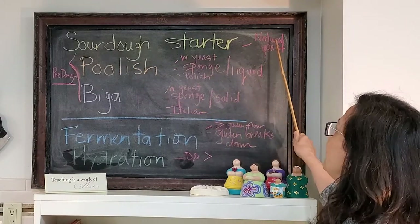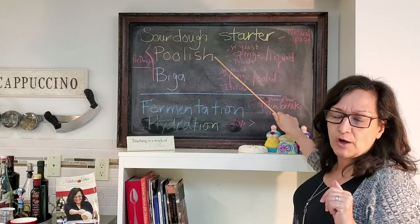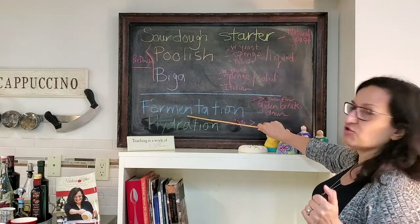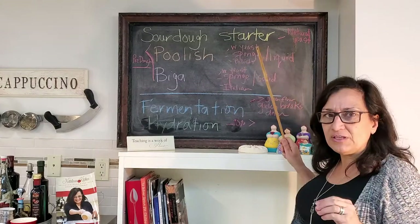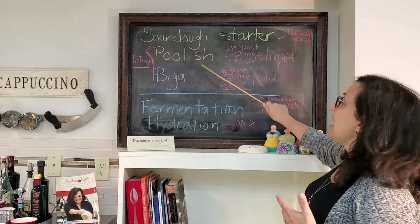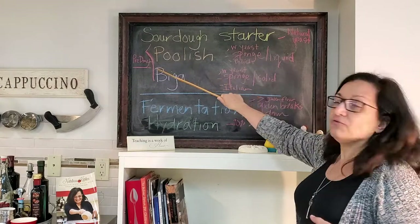The other two pre-doughs are the poolish and the biga. The poolish is a Polish name for this pre-dough. Rather than natural yeast, you're using commercially prepared yeast — just a little bit to help it along — as well as flour and water, typically equal parts. You let it ferment for typically about 24 hours. A poolish is fairly liquid and can also be called a sponge. For Napolitana style pizza, a poolish lends a beautiful flavor because of the long fermentation process of the pre-dough.